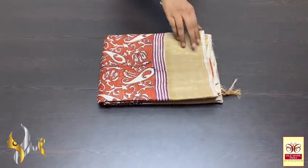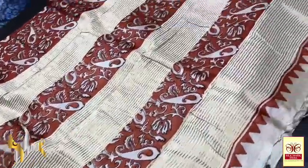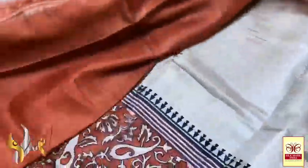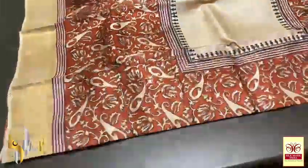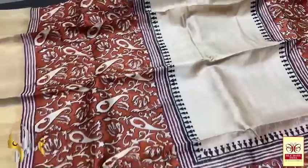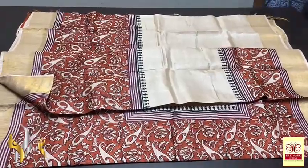Pure Tasa silk saree, premium quality, hand block printed with zari borders, done on a premium acid-washed boiled Tasa fabric. Cream — half white — colour pallu with prints on orange colour base. Rustic orange colour blouse piece — completely contrast. The saree has the cream part which is plain, and top and bottom have orange base with fully cream prints. Beautiful saree with very different colour combination — comes with authentic silk mark.